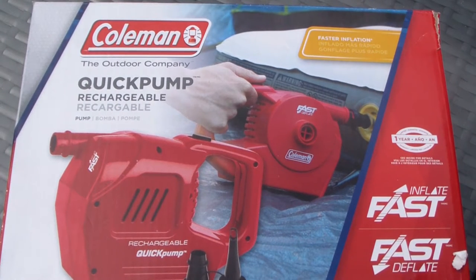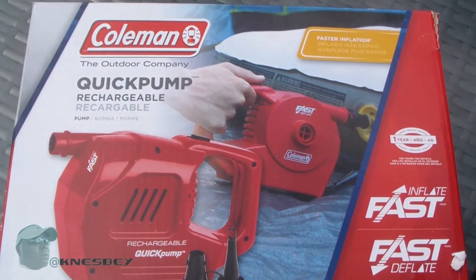Yo, it's Dapra Nez dropping another review. I'm doing things a little bit different this time — normally I have my little sheet out there with all my social media sites, but I'll put that in the video intro or do it a little differently. Right now I'm outside in my backyard in the backyard oasis, and I picked up this Coleman quick pump.